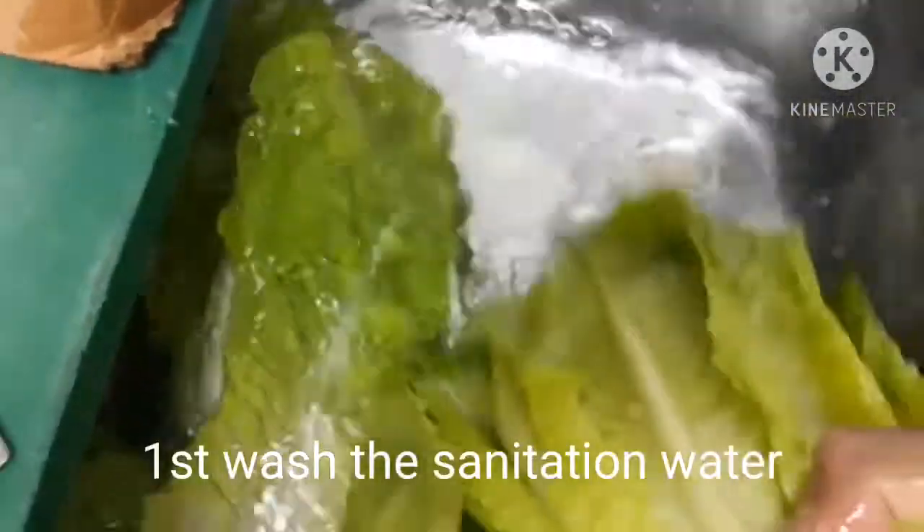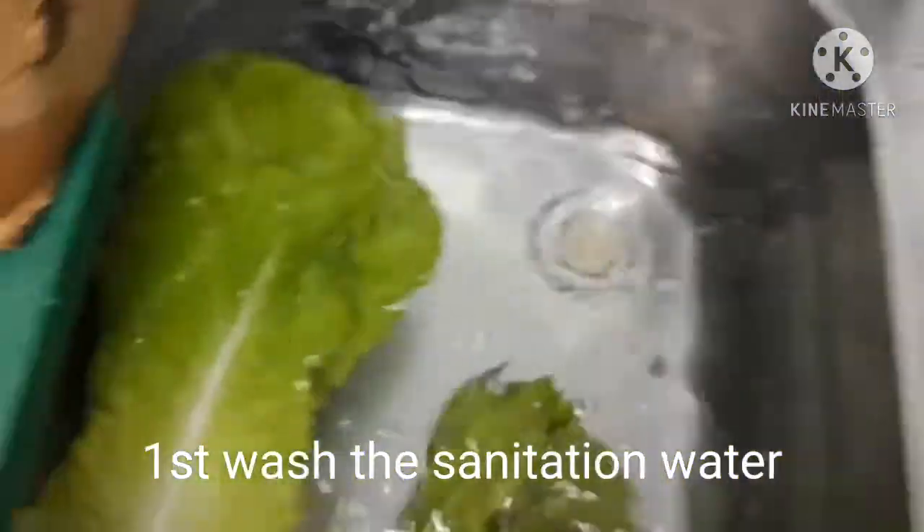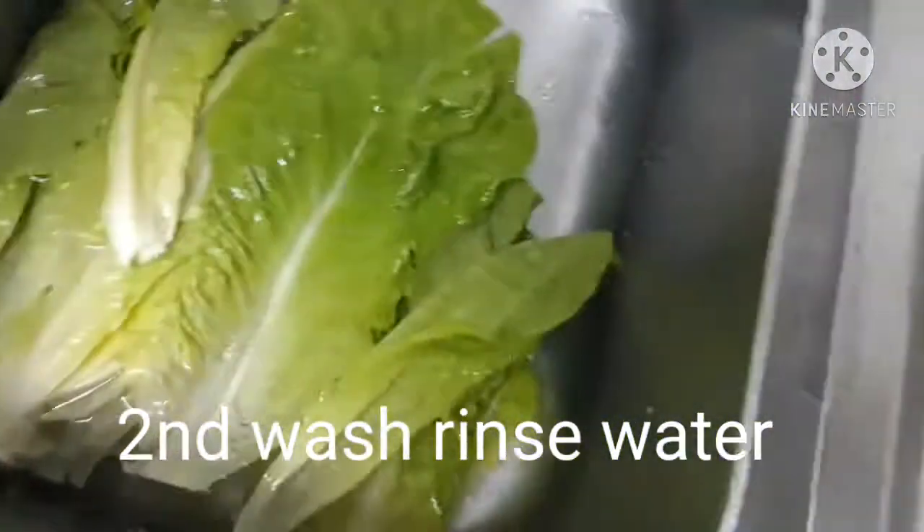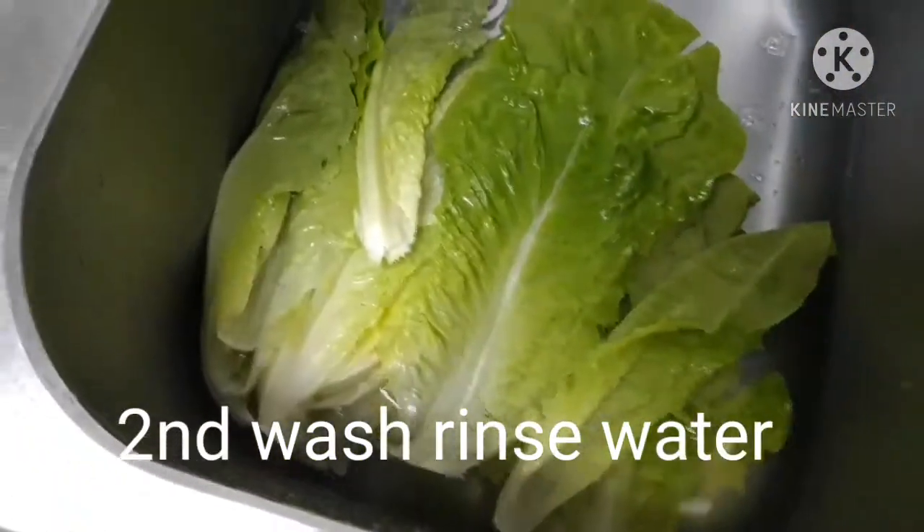First, I will clean the water with 100 ppm per ml of water. I will clean the water with 100 ppm, and just rinse the water.